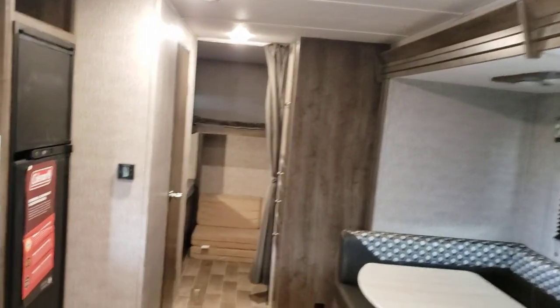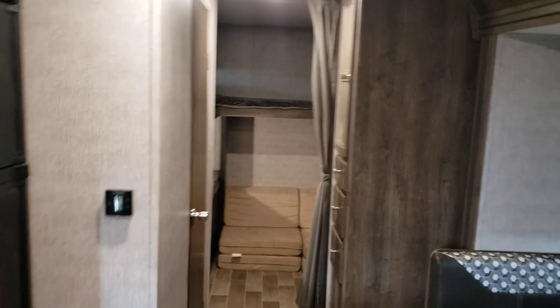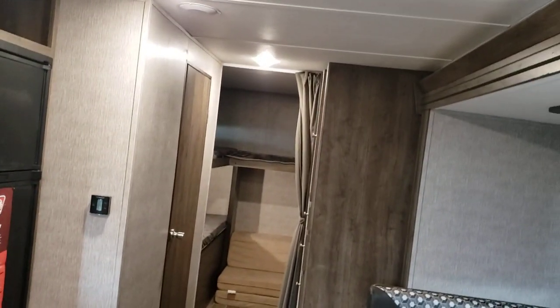Well, that concludes the video walkthrough of your Coleman. I hope you guys enjoy using the trailer a lot. Hope you found the video informative — goodbye.